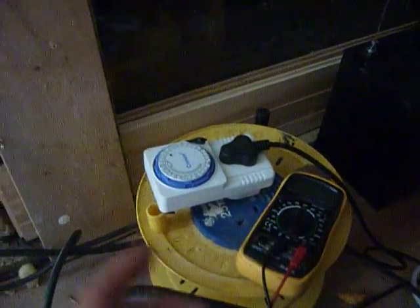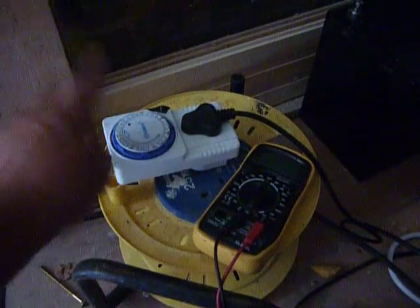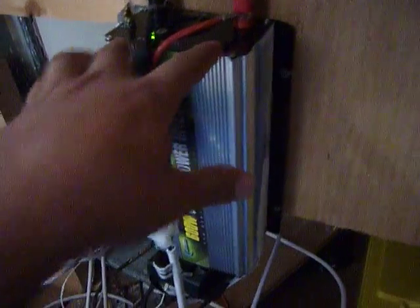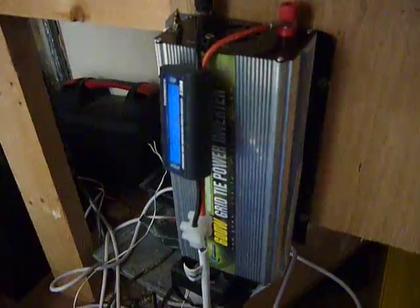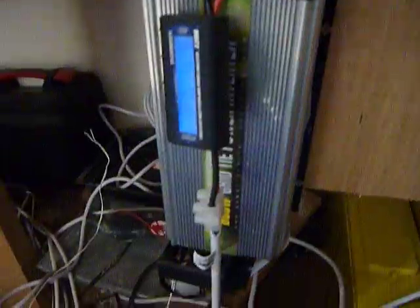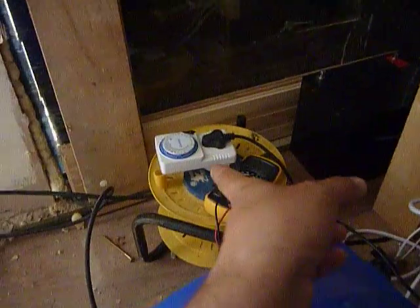Those are the lights that tell me the system is working. It's connected to a timer, so in the evening everything shuts down. I'm using grid power to keep the timer running, then at 6 in the morning it comes back on. You need to first connect your solar panels, then your electricity, then connect to the grid — so instead of doing that manually every morning and night, the timer handles it. At 6am the power is already going into the system.